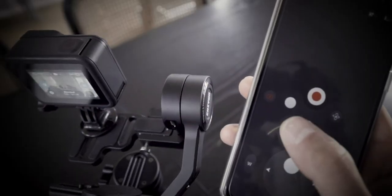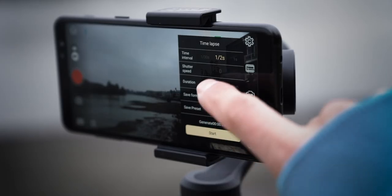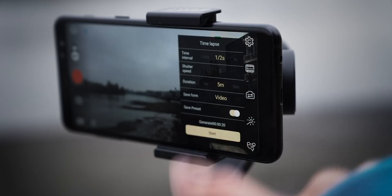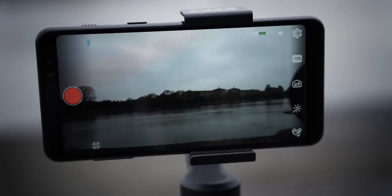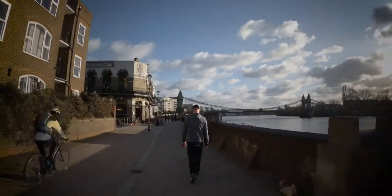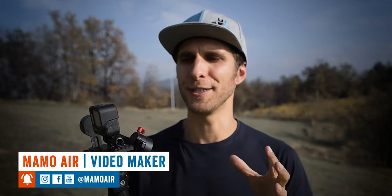You can also operate the gimbal through apps. These gimbals usually come with an app where you can find different modes and options, like time-lapses, and a tracking mode where you can film yourself if you're a self-shooter — very handy and quite fun. I guess we've covered what the gimbal is, and I hope it was clear enough. Stay tuned on this channel because we're going to cover how to balance the camera on the gimbal and specific movements you can achieve with your gimbal.